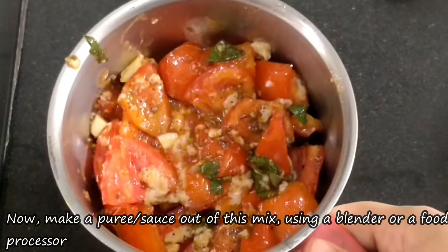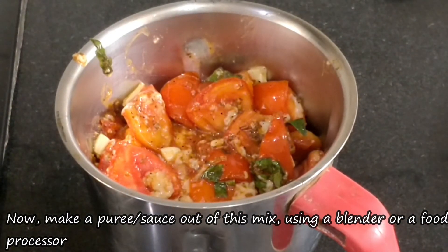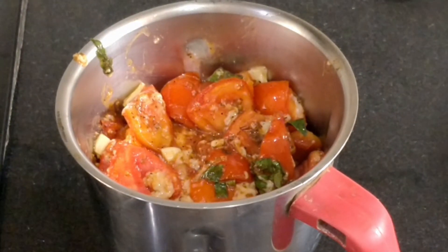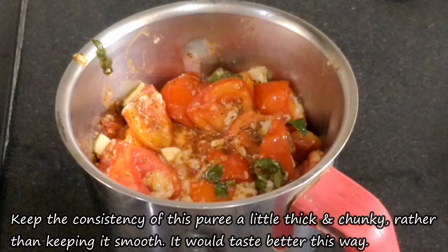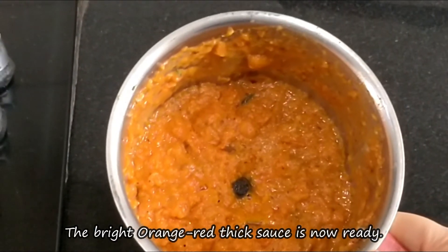After that, we have to blend it into a puree. You can use a blender or food processor. Transfer it to a jar and blend the mixture. Preferably keep it a little thick and chunky, or blend it a little smooth. We need to make it a smooth puree. Now the sauce is ready.